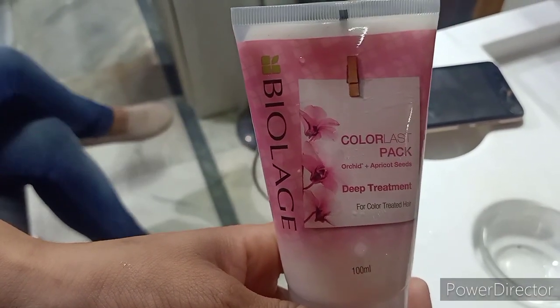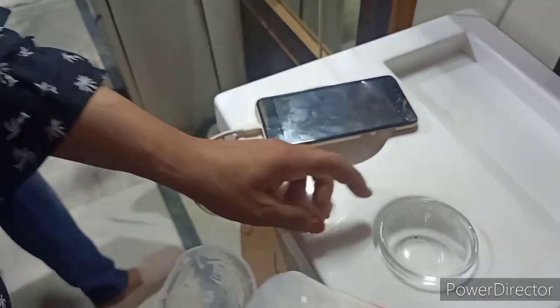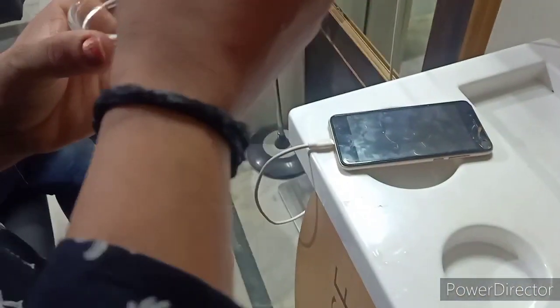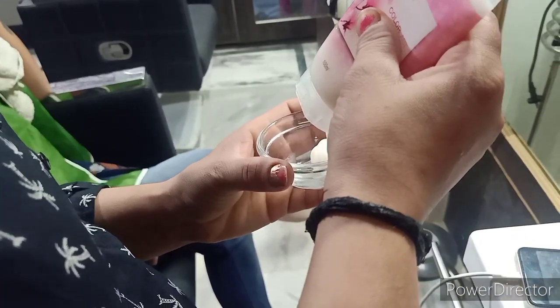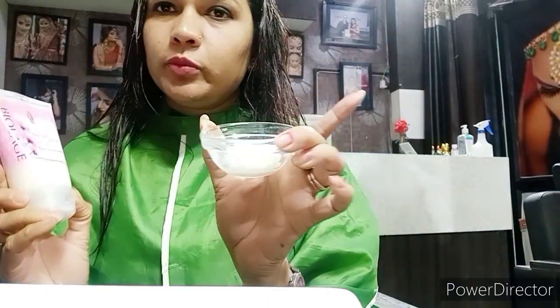अच्छे से shampoo करें और उसके बाद pack apply करें। Pack को मैंने bowl में निकाला है — आप भी अपने hair length के according sufficient quantity bowl में निकाल लें। यह process मैं खुद कर रही हूं, तो आप देखेंगे कि आप भी खुद कोई भी treatment कर सकते हो।